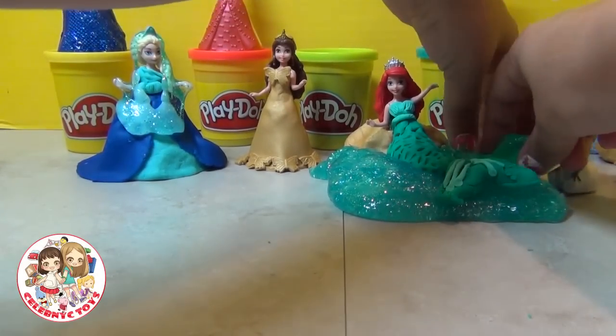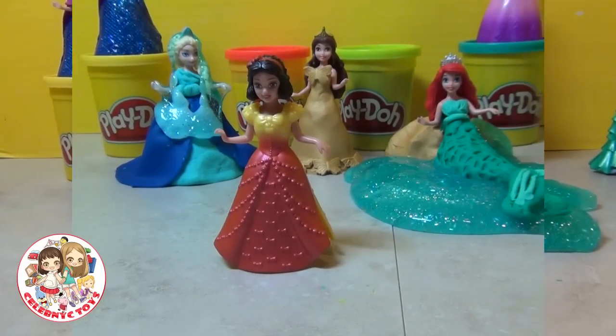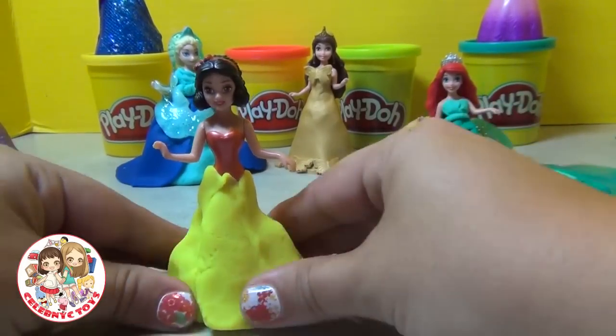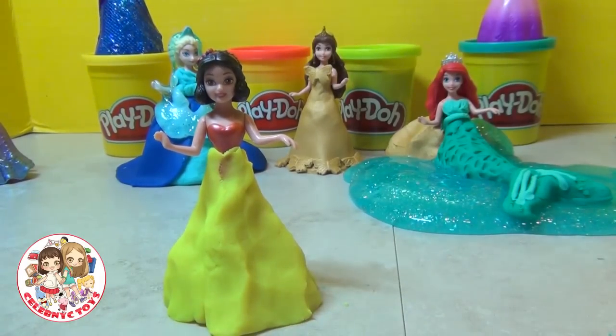Again, if you want to learn how to make that putty, leave us a comment. Snow White's turn! Put some yellow under her and bring it all the way up to the top just to give it the first base of shape.